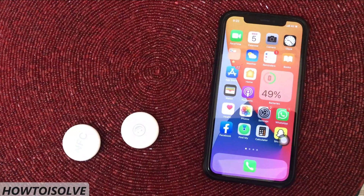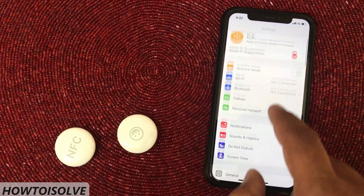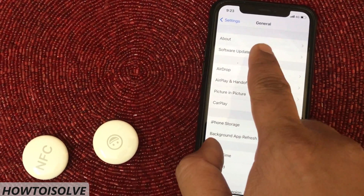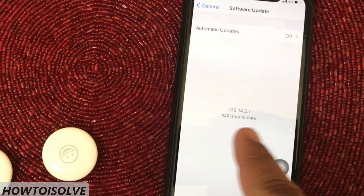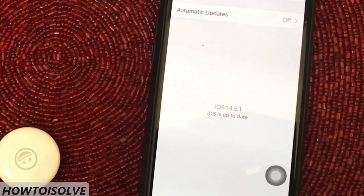Hence, update your device first. Open the Settings app, scroll and tap General, then tap Software Update. On this page, the available software update version appears. If a latest update is available, do an update first. If it's already updated, let's check the next hint.